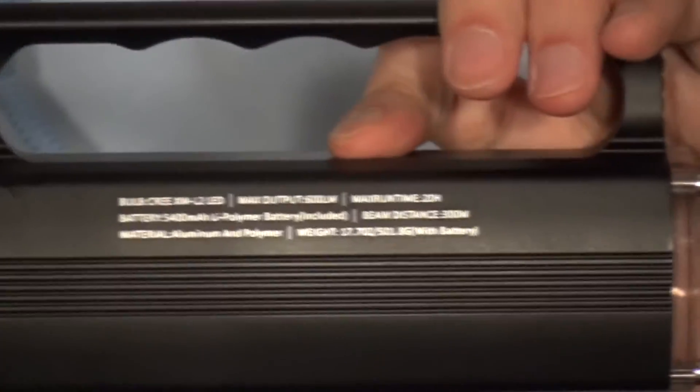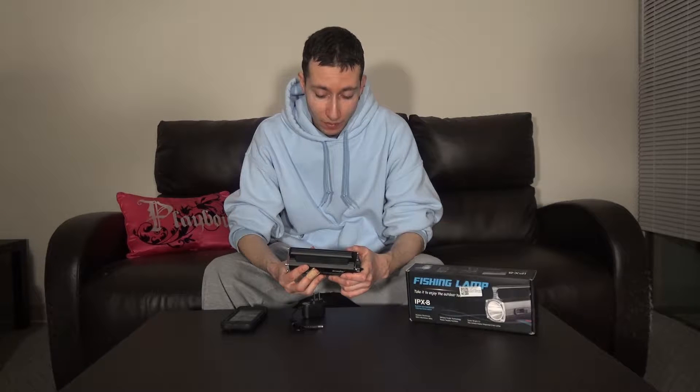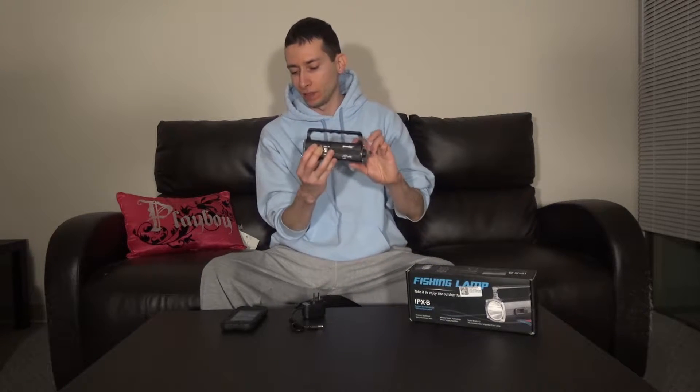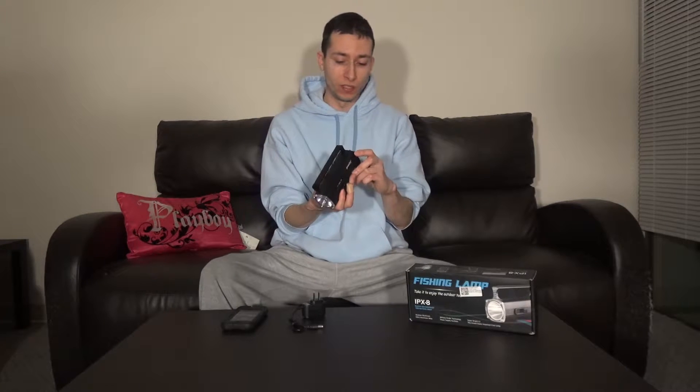And back here you have all your specs on the flashlight unit itself. Let me read the flashlight specs for you. Bulb: it's a Cree XM/L2 LED. Max output: 600 lumens. Max runtime: 20 hours. The built-in battery is a 5,400 mAh lithium polymer battery. Beam distance is 300 meters. The entire unit is basically aircraft aluminum, which is really nice.